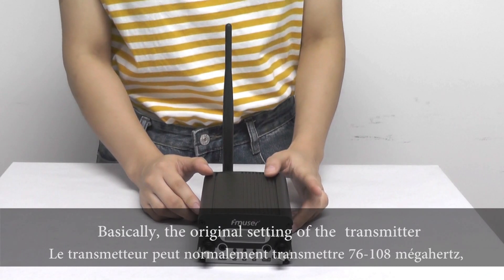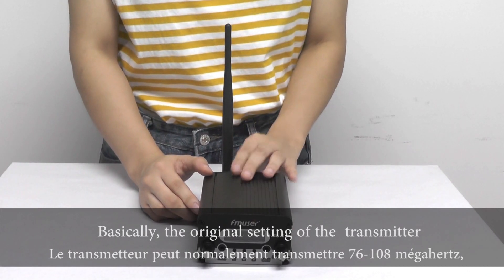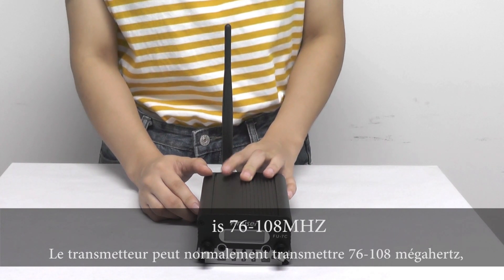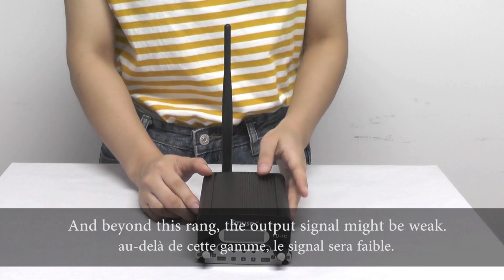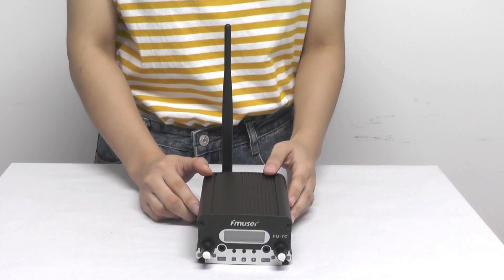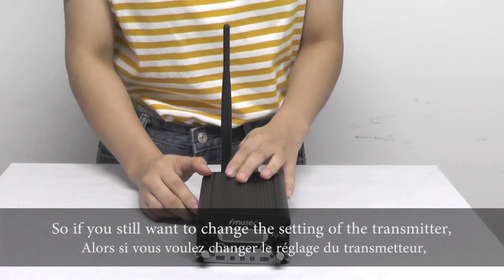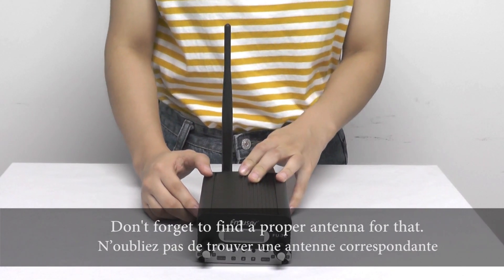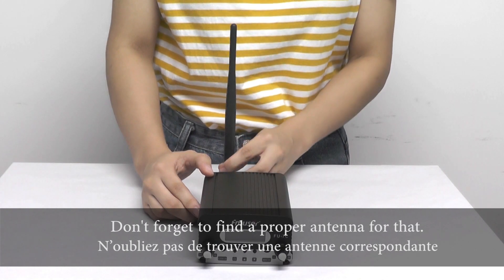Basically, the original setting of the transmitter is 76 to 108 MHz, and beyond this range the output signal might be weak. So if you still want to change the setting of the transmitter, don't forget to find a proper antenna for that.